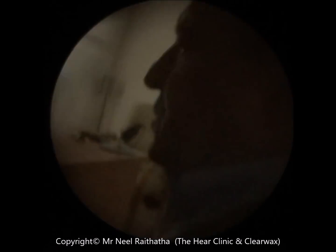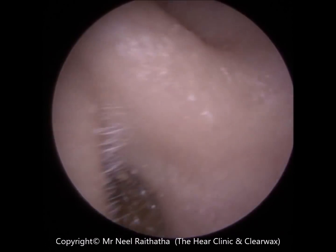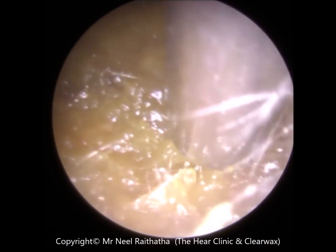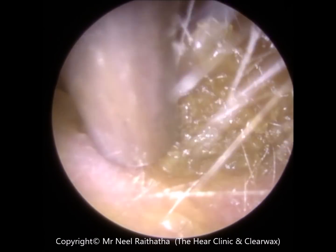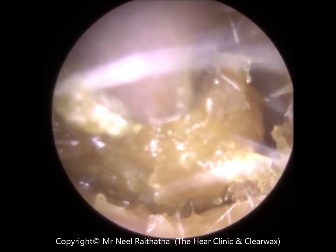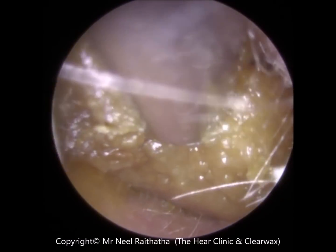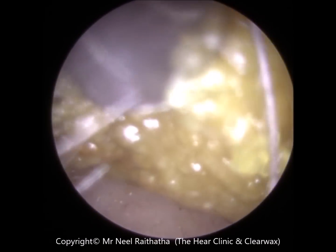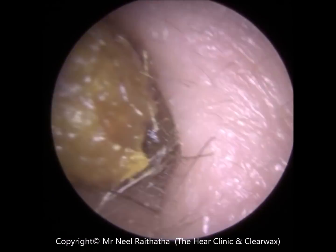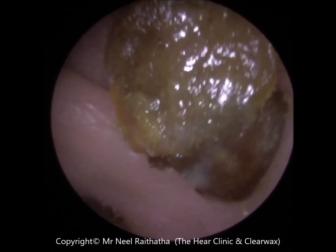I'm going to start off with some suction; I might need to use some other instruments as well. I'll try and get this out in one go. I've got a bit of suction. That's the huge plug of wax there.